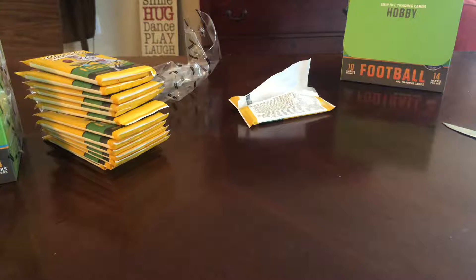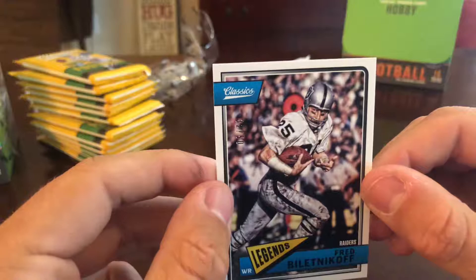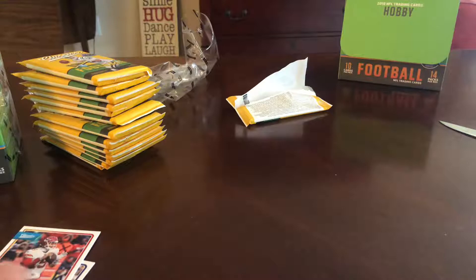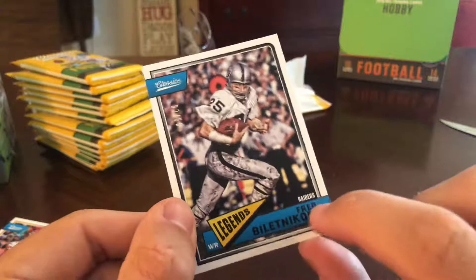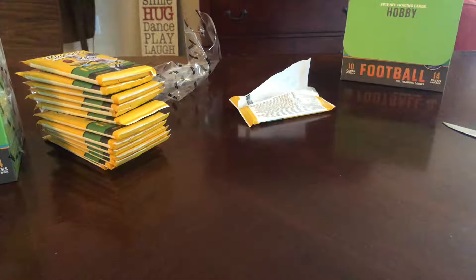Quadri Henderson was a rookie — I totally passed over that. Fred Biletnkoff is numbered to 50. Not sure what the parallel or insert is — it's a blank back, so that's kind of neat. If you guys have any information just let me know so I can enhance my knowledge. Second pack feels like it's got a jersey — yep.